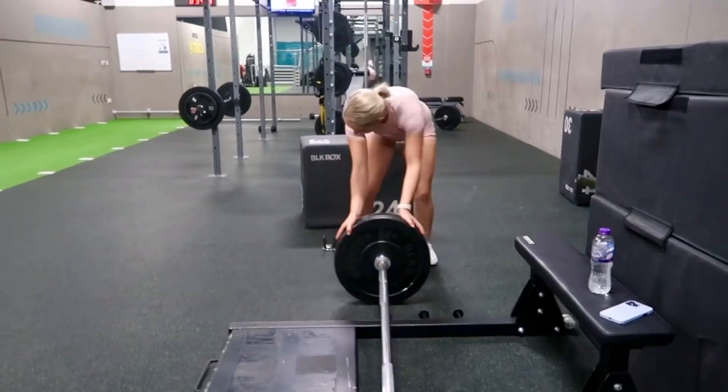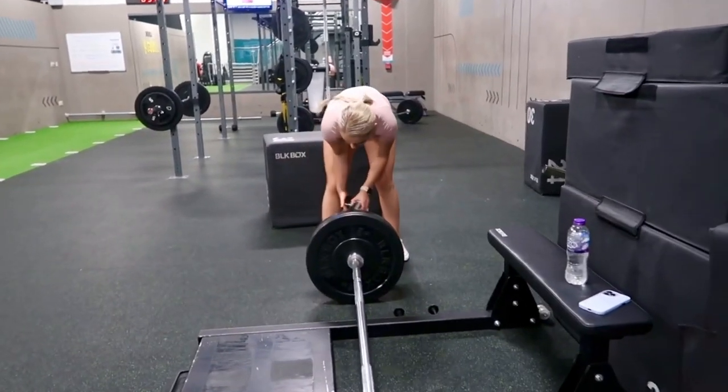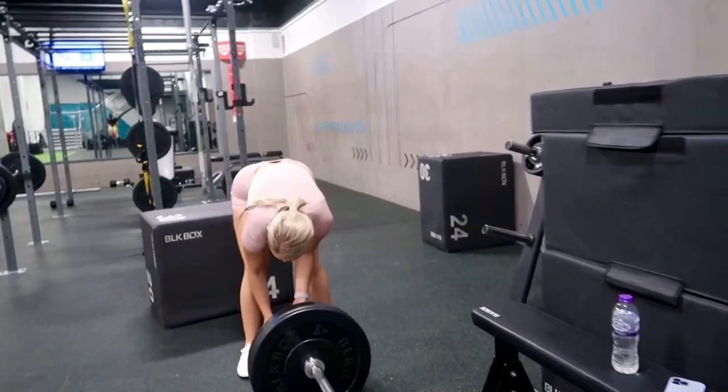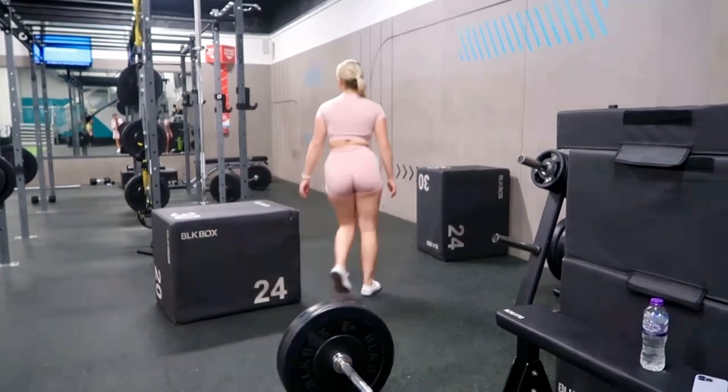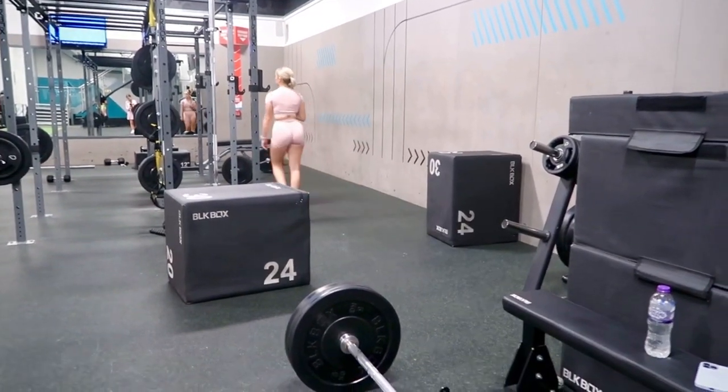Hi guys, so in today's video I'm just going to be showing you some different types of hip thrusts that I do, and that can target different parts of your glutes. Just doing these little small changes can change the whole workout. So I'll show you these now.